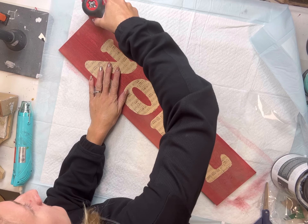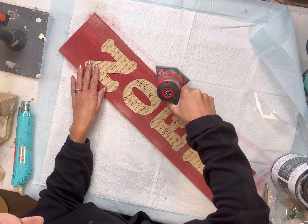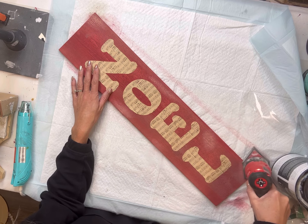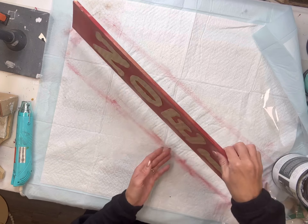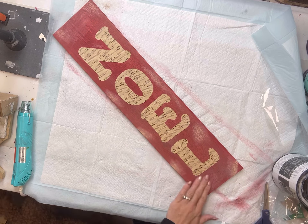After I adhered my letters, I decided to take my handheld sander again and just go throughout the board and wear it down more in some areas. I do like that blonde wood to peek through to give it a nice distressed look.